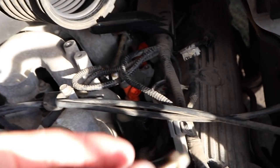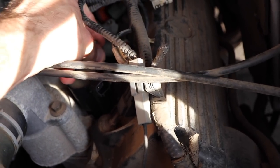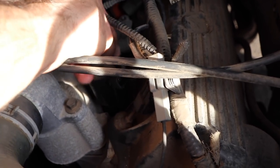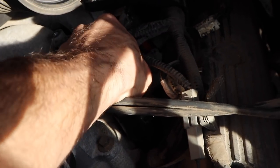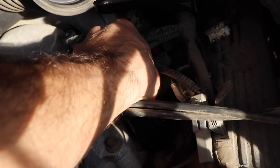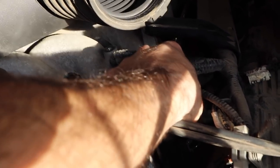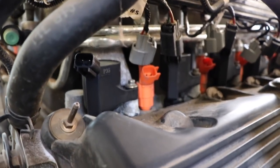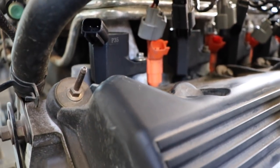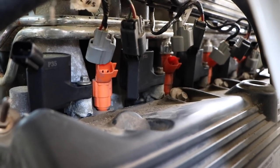Now I'm just going to take my one screw and secure it. I'm going to start working my way all the way back and then do the opposite side, and I'll show you the sequence for making sure everything goes back together properly. I have now changed out all 10 ignition coils — as you can see three pretty clearly there, one brand new, two more, and then you can see them as they go further back.